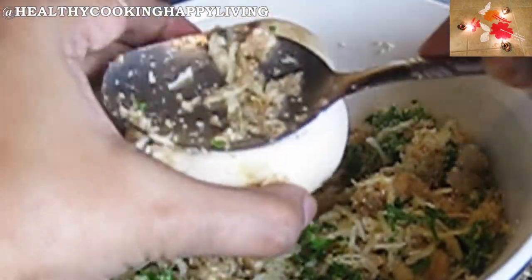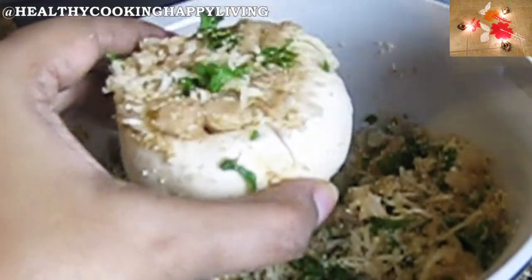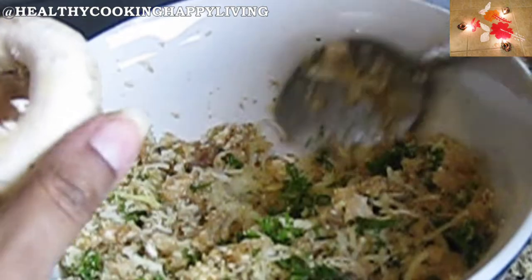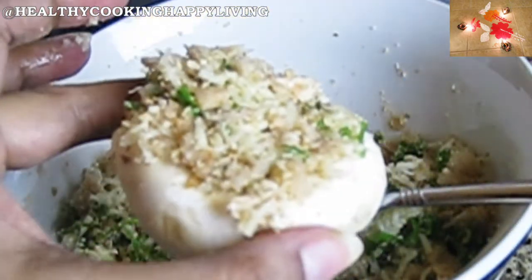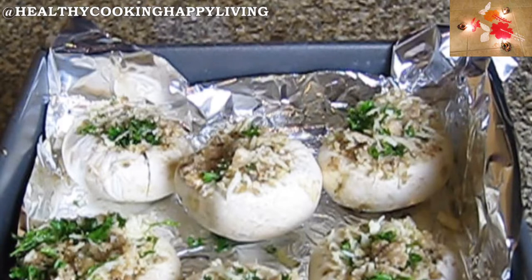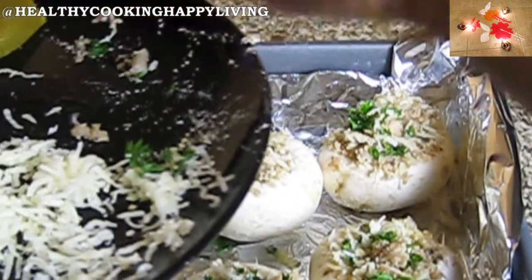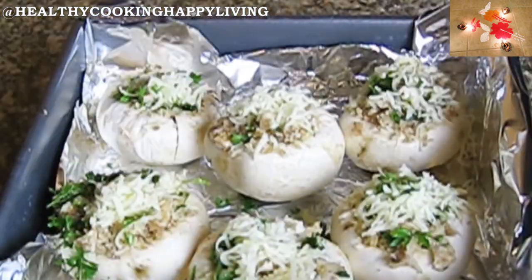Now the stuffing is done. I will fill the mushroom caps generously but gently so it won't fall. It depends on practice — the first time you do it, you may add a little less. It is now ready to bake at 400 degrees Fahrenheit or 200 degrees centigrade for 25 minutes.